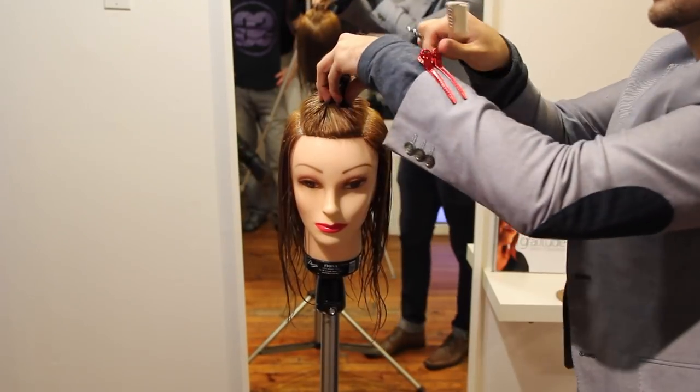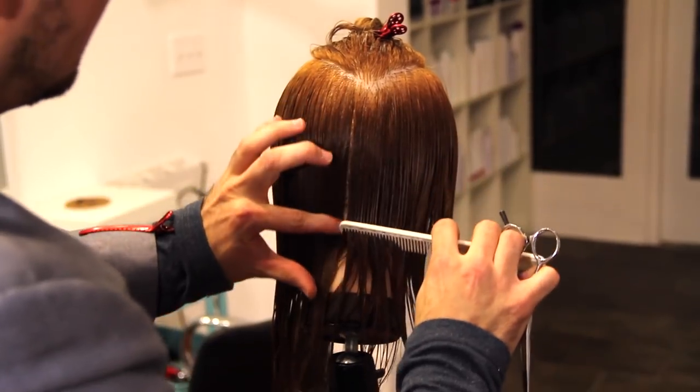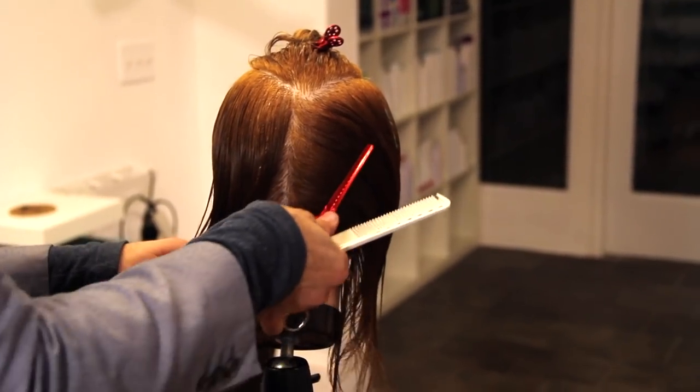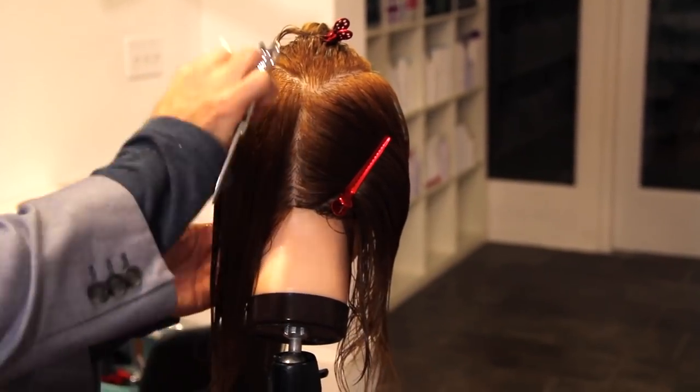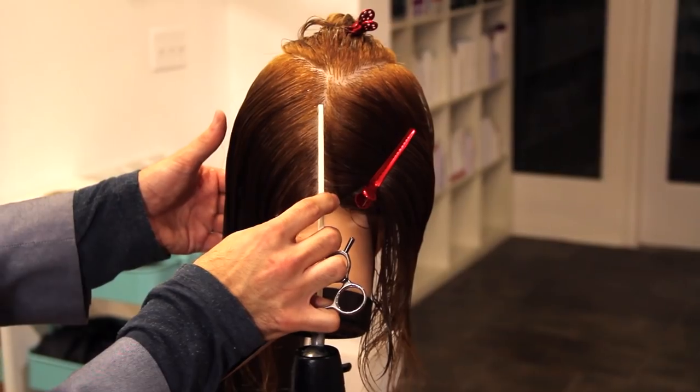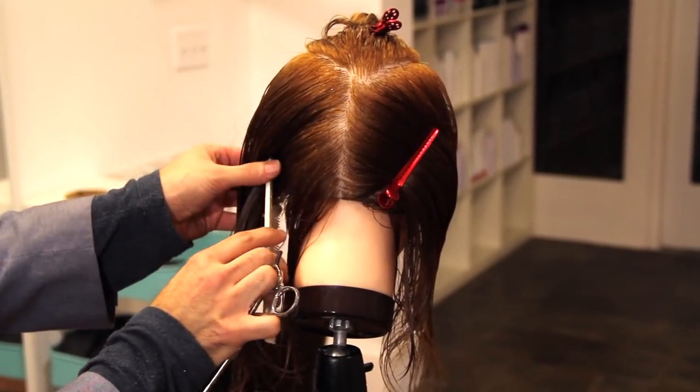Hey guys, this is Matt Beck from freesaloneducation.com and what I'm going to do today is walk you through my version of the Jennifer Lawrence haircut. One of the biggest haircuts right now, you're seeing this trend, and the greatest thing about it for me is that this haircut is so versatile — you can style it in so many different ways.